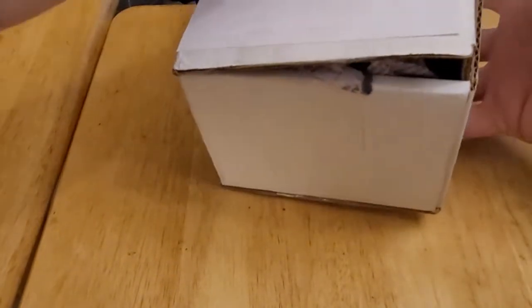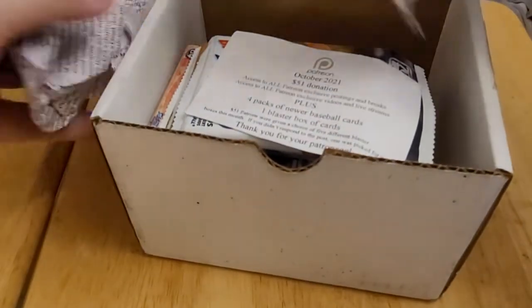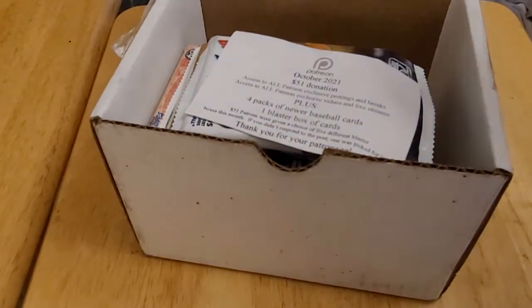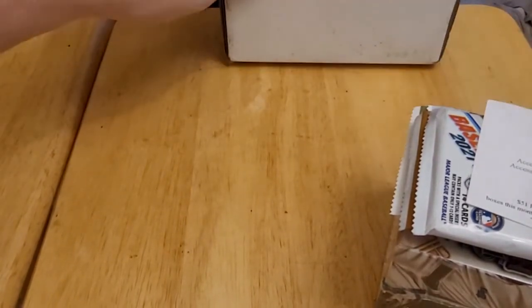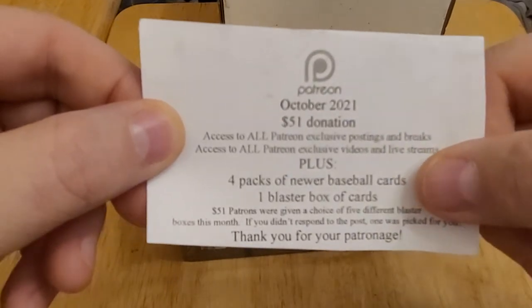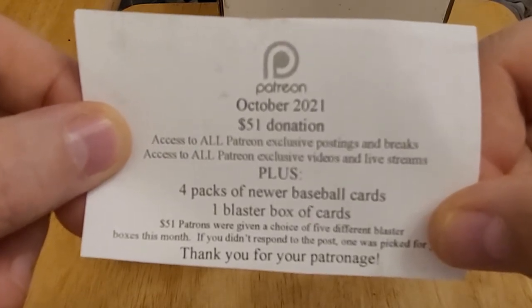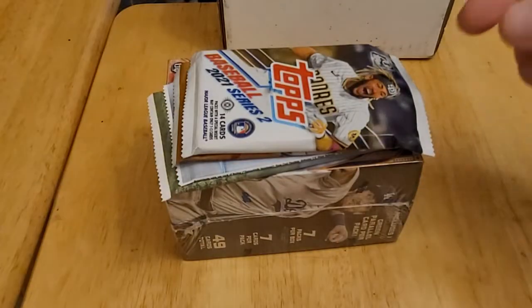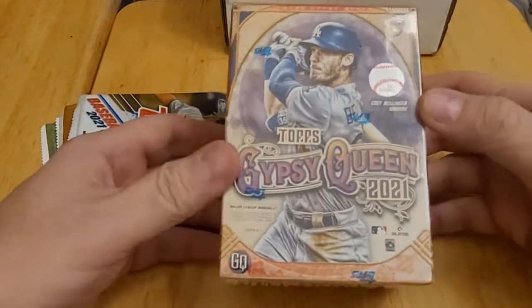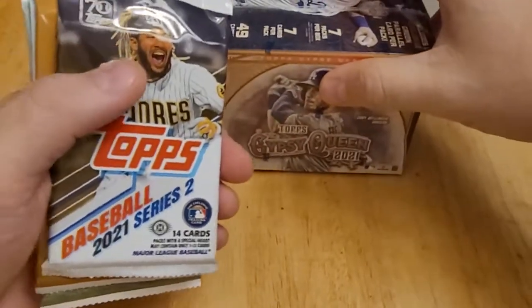I've already cut the tape on this to make it a little easier to open, but this is the first time I'm getting into it. Looks like we got some newspaper this time instead of packing peanuts. I actually know what the blaster box is going to be because we were given the option of a few choices. The October 2021 box includes four packs of newer cards and one blaster box. Patrons were given a choice of five different blaster boxes, and I chose 2021 Topps Gypsy Queen.